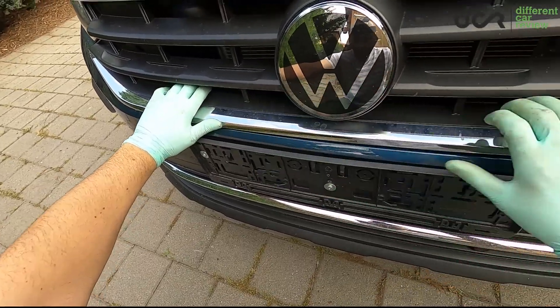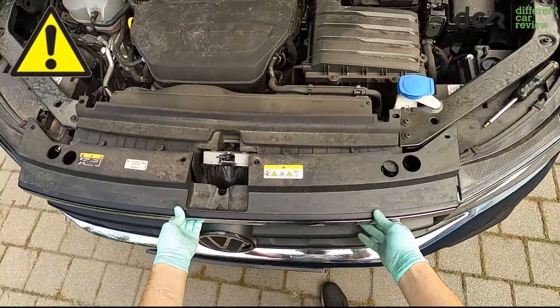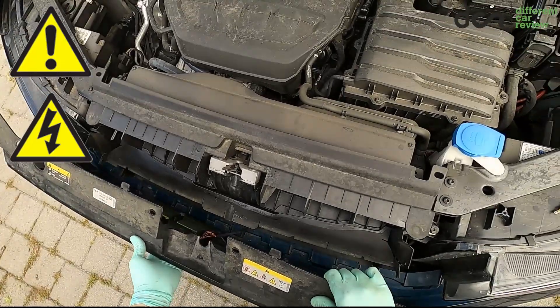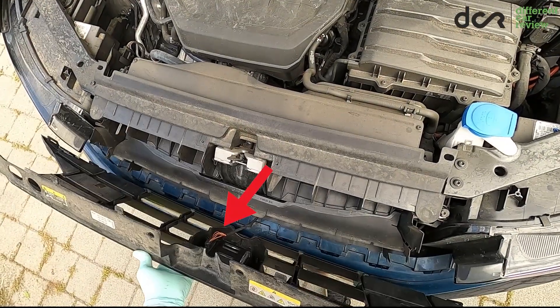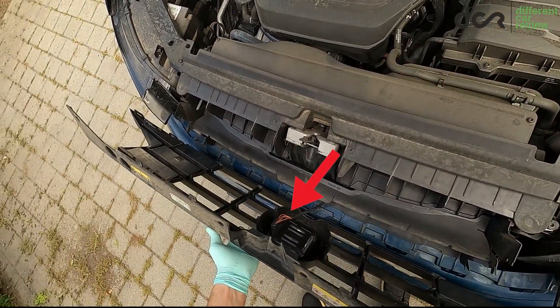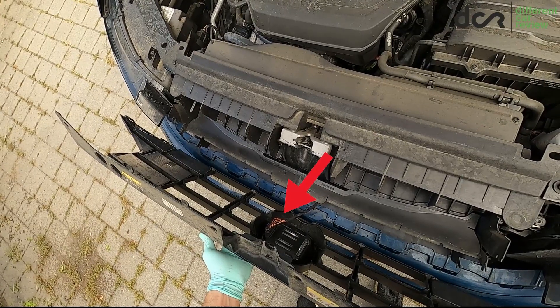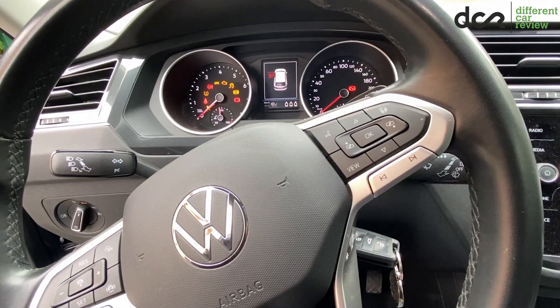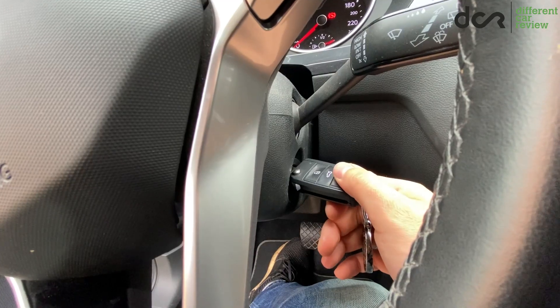But be careful — don't pull the grille all the way out, since there can be one or more electrical connectors attached to it. On many of these cars, like in this case, there is a sensor in the VW logo, so you will have to remove the connector from it. To avoid stored fault codes and malfunction messages, make sure that the ignition is off.